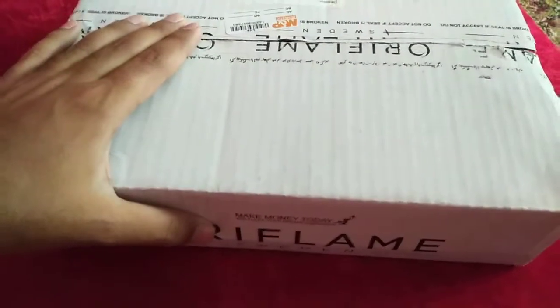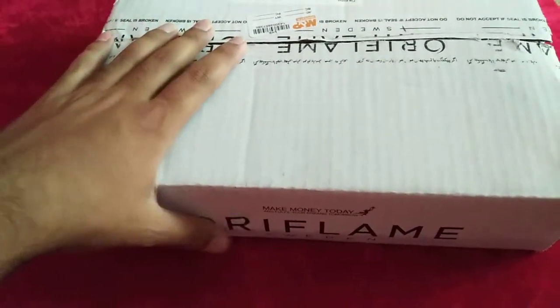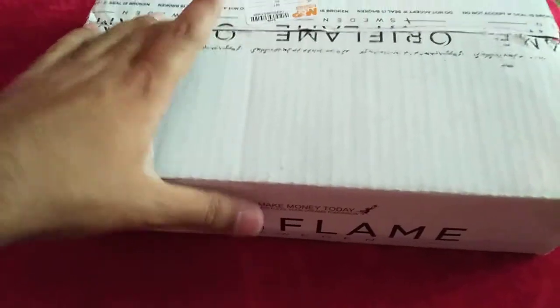Assalamu alaikum dear viewers and welcome to another Oriflame unboxing review. Today we have some new mascaras, some color cosmetics, duo eye shadow, and some shampoos, so let's check what we have today in our box.